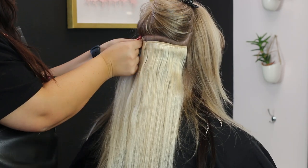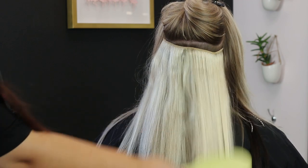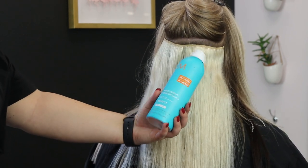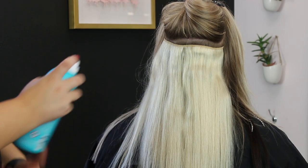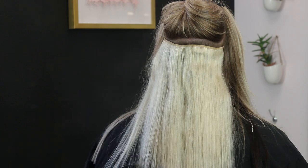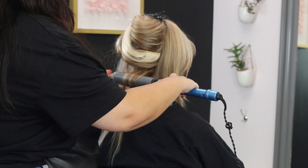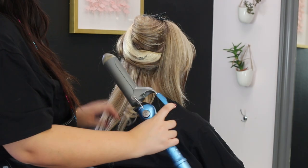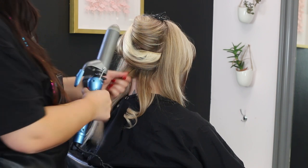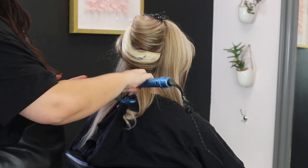One thing you really want to make sure of is that your clip-ins are very secure in the hair — that is why you always want to tie it down with a little elastic before, just to give it something to grip on. Make sure that your clips are tightly secured. Once your extensions are secured, I'm going to be using Perfect Defense by Moroccan Oil, available on Rebel Femme Shop — tap the description below to purchase it.